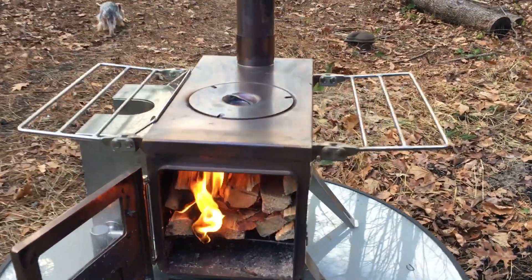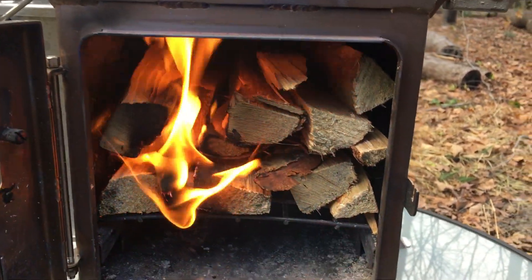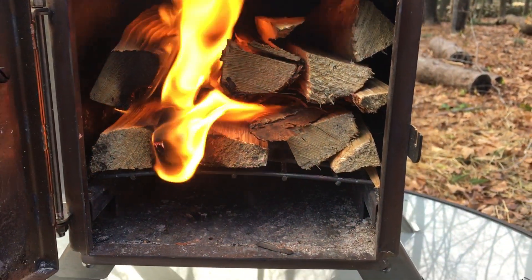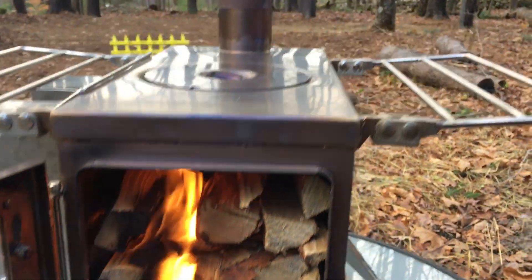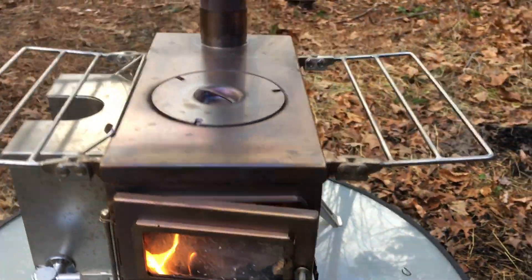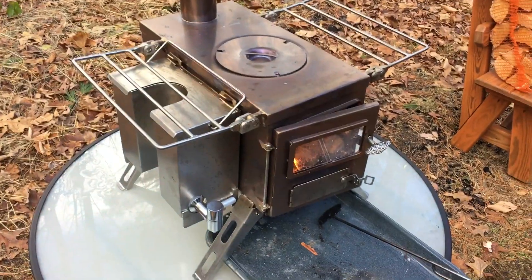I'm gonna let this fire build. I know you're probably tired of looking at the fire getting bigger, but we're gonna get some more stuff going on here. Let me go help her out and put this camera down. Close the door up just a bit - just like that. Water tank is full if we need hot water for anything, it is right there on demand.